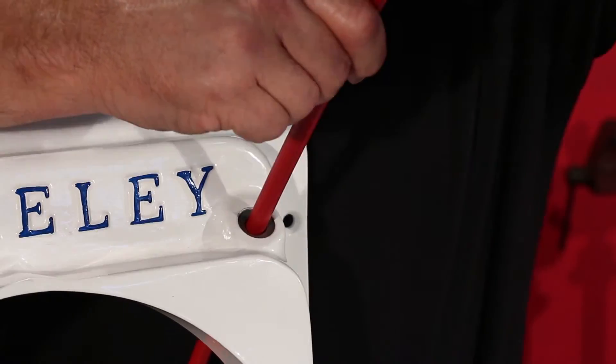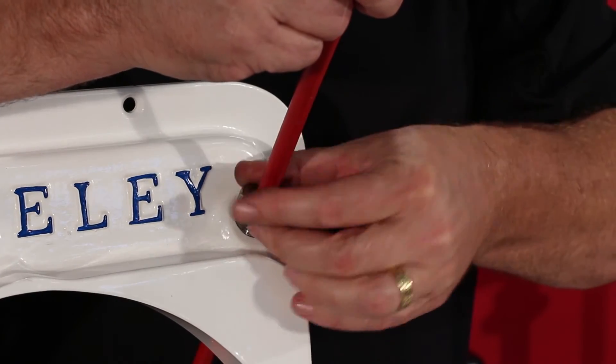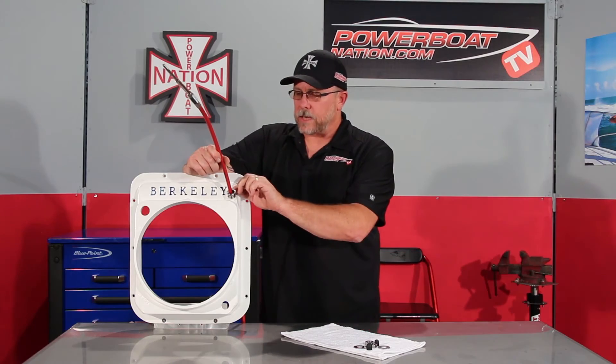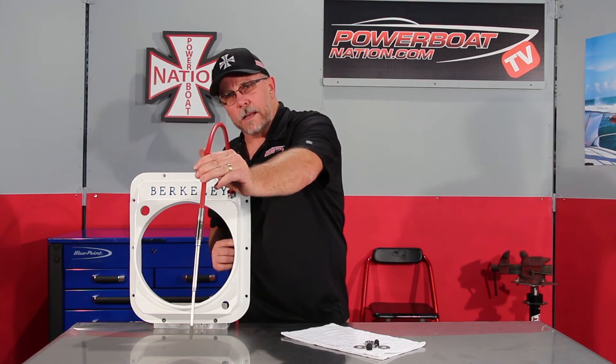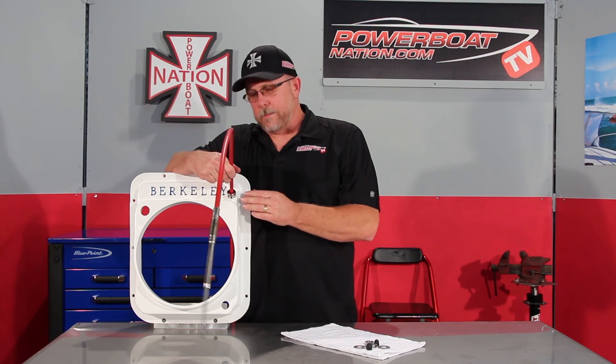Take the nut, thread side first, down into the hole and thread that in. Now that it's just kind of in and set, take the cable and mount it to the bucket. Once you get the loop that you like, tighten down this nut until the cable won't move anymore. That means the cable seal is wrapped tightly to the cable and will create a water seal for you.